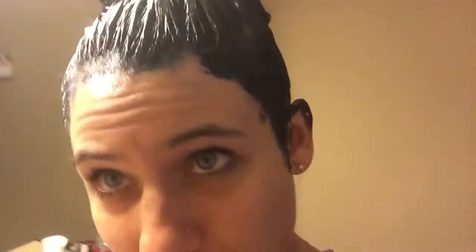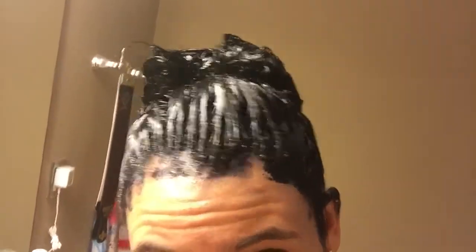It's been about 30 minutes and it's looking kind of dark, actually almost black — which is a good thing because I didn't want it too blue. It's really dark. I'm going to rinse it out and I'll be back when it's all rinsed out.